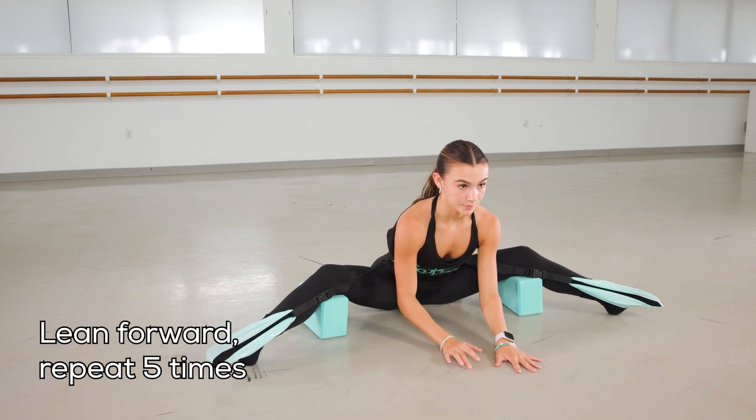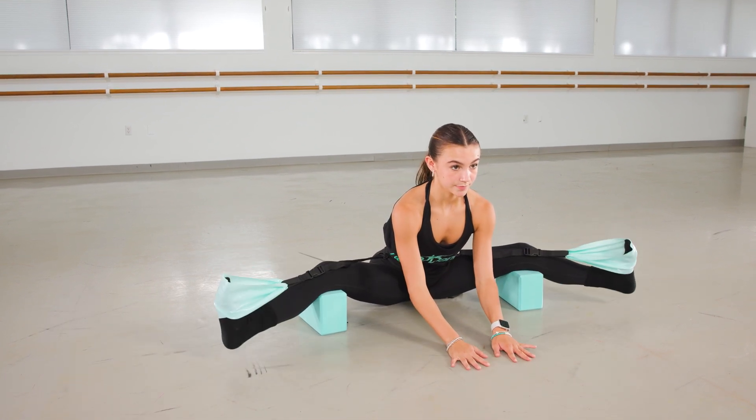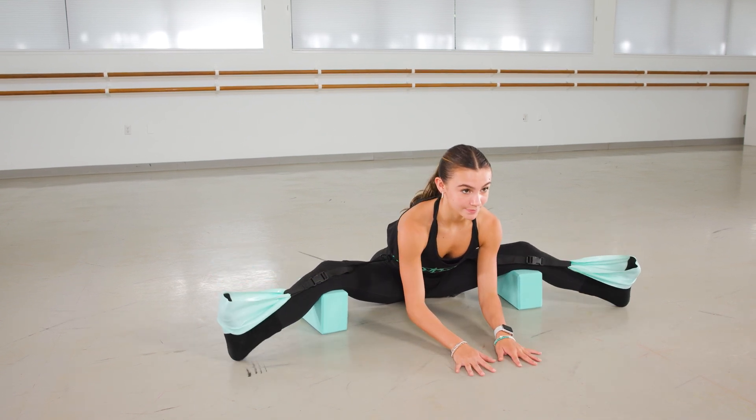And then lean forward, lengthening. Keep the length in your back first — don't hunch over. Dégagé, point, and lift, flex, back down. Repeat this exercise five times.